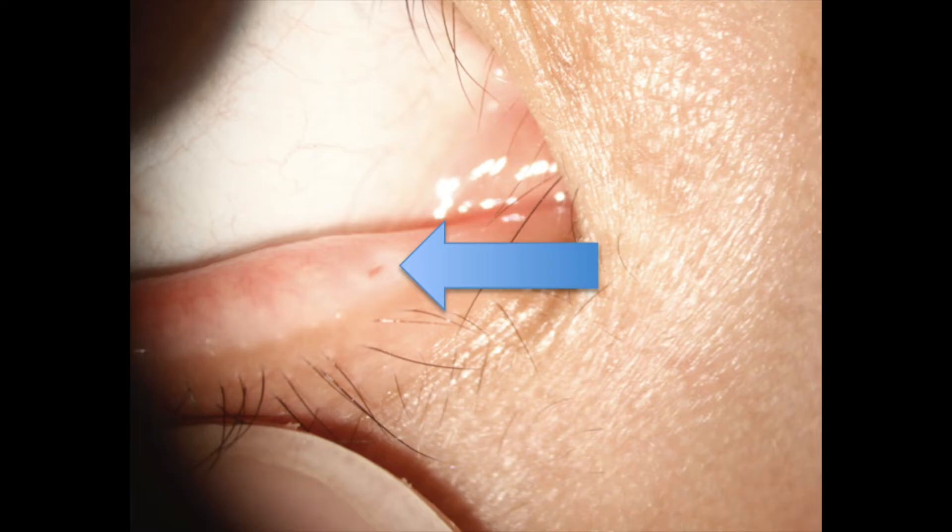You can see I've marked the lower punctum of an eye here. It's normally the lower punctum that we occlude with punctal plugs. The upper punctum can be occluded, but it's more difficult to occlude with a punctal plug. It doesn't drain as many tears as the lower punctum, and so generally the lower punctum does about 70% of the tear drainage — making it the best place to start when considering this as a treatment.